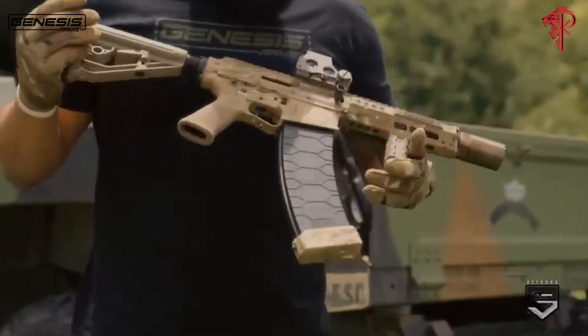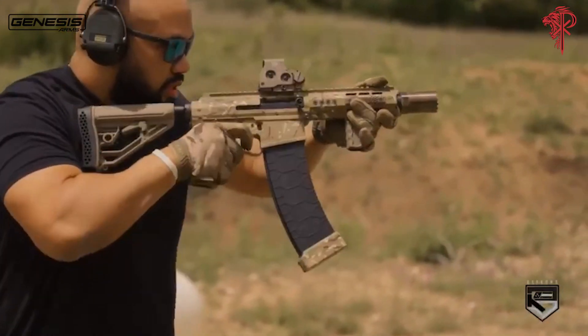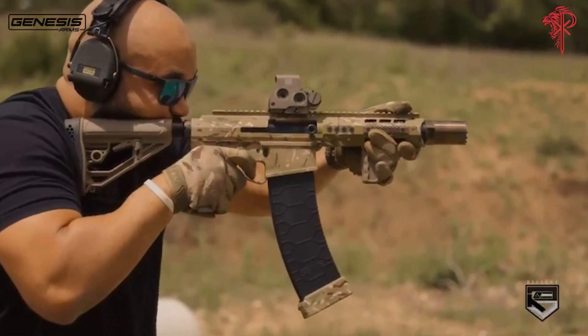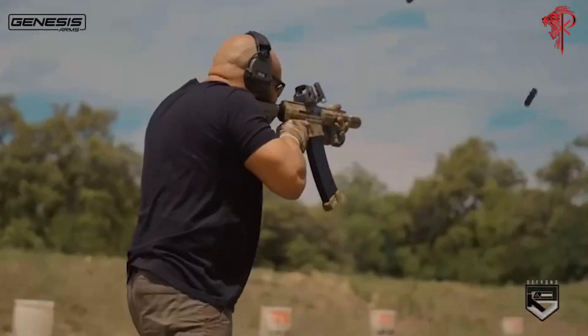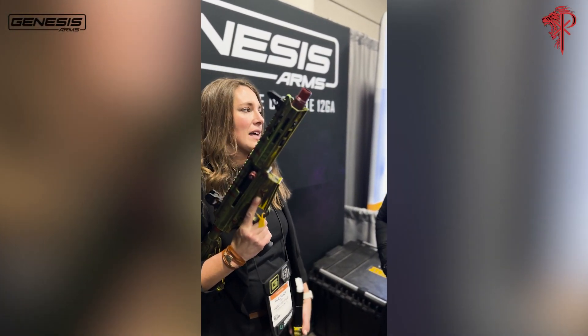The muzzle is free, so that allows you to put a suppressor on it, it allows you to mount a breacher chip or a blast gate. And that's what's unique about ours — it's a magazine feed, and there are no gases in it at all.